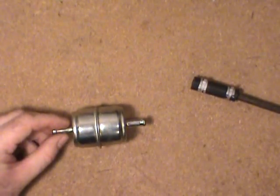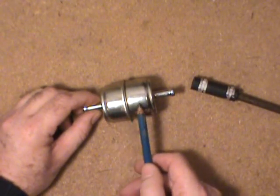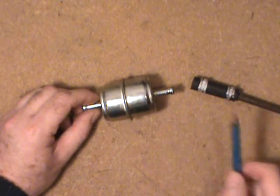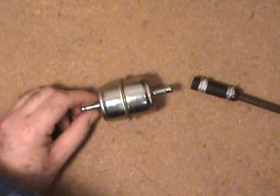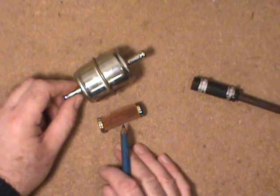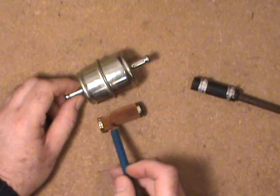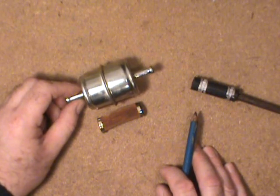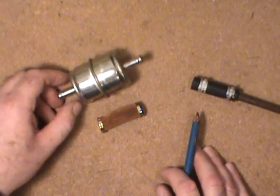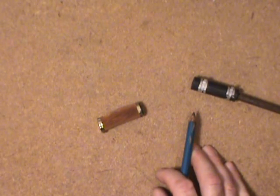They do make — the Fram Company used to make — a translucent plastic version of these inline filters. You could actually see the fuel that's in there and have a view of the filter medium, the paper. You could look inside and see the fuel level as well as how dirty the filter is. In the old days, going way back to Grandpa's era, they used to use what's called a glass settling bowl — fuel would go through there and gravity would kind of settle contaminants out.